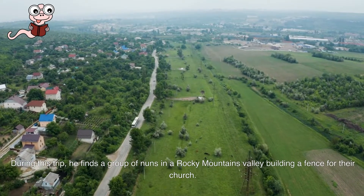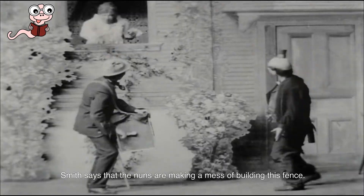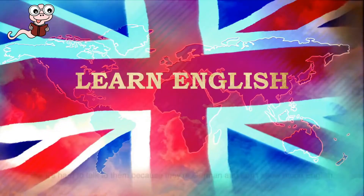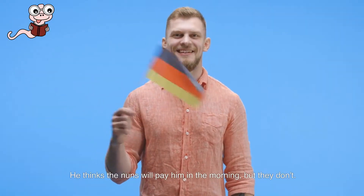During this trip, he finds a group of nuns in a Rocky Mountains valley building a fence for their church. Smith says that the nuns are making a mess of building this fence. Homer helps the nuns fix the roof of their chapel after he meets them, but it's hard to talk to them because they're German and don't know much English. He thinks the nuns will pay him in the morning, but they don't.